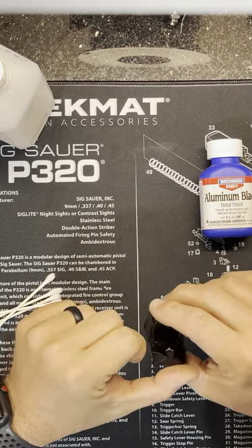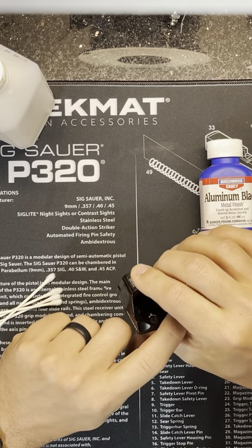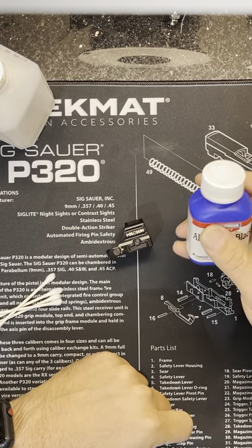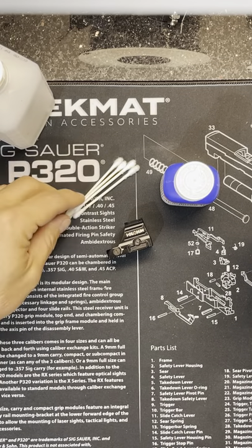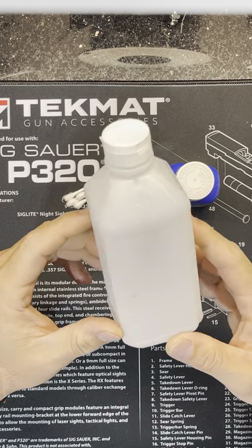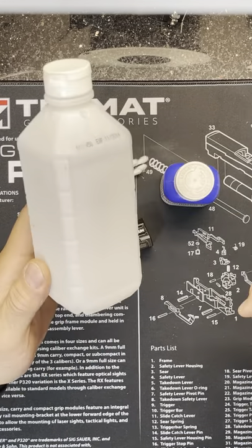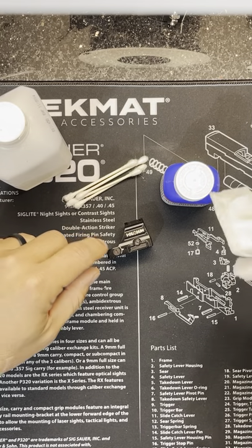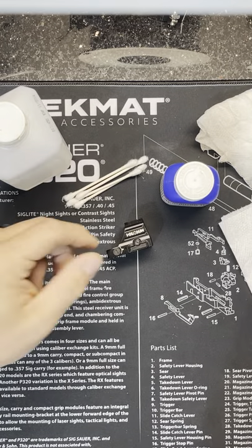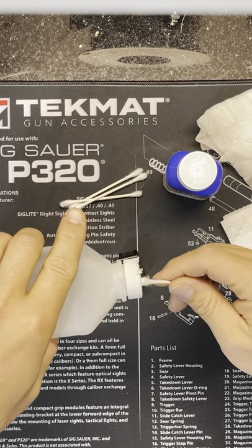It still has the Holosun logo on the right side and the model numbers on the left side. I'm going to show you how to do it on this 507c v2 — the big button version. To do this you'll need Birchwood Casey Aluminum Black, designed to touch up aluminum areas and give them a black anodized look. You'll also need a couple of Q-tips, some alcohol to clean — the bottle says denatured alcohol but I used regular isopropyl and it worked fine.